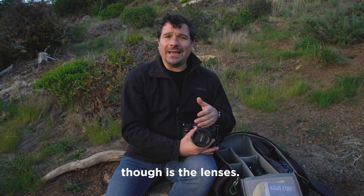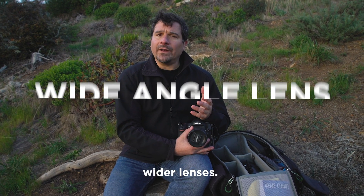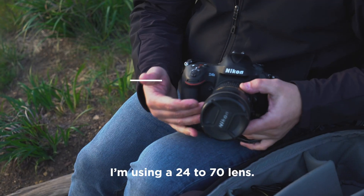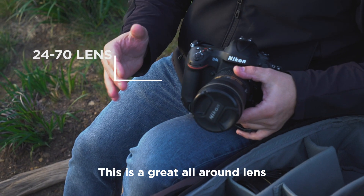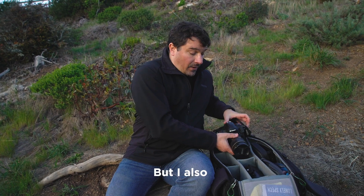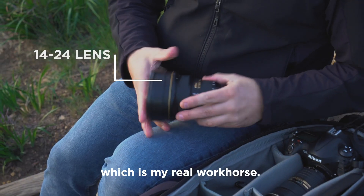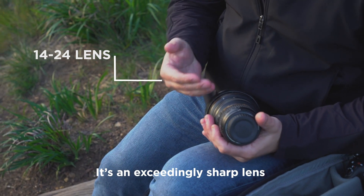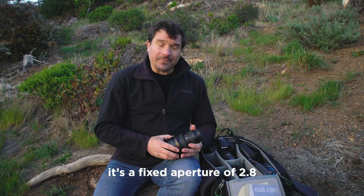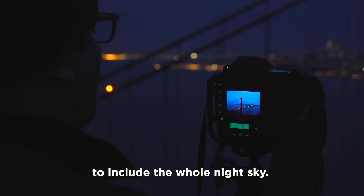What's really important though is the lenses. For nighttime photography we're gonna tend towards our wider lenses. You can see here I'm using a 24 to 70 lens — this is a great all-around lens for regular daytime photography — but I also have my 14 to 24, which is my real workhorse. It's an exceedingly sharp lens with a fixed aperture of 2.8, and it really allows you to include the whole night sky.